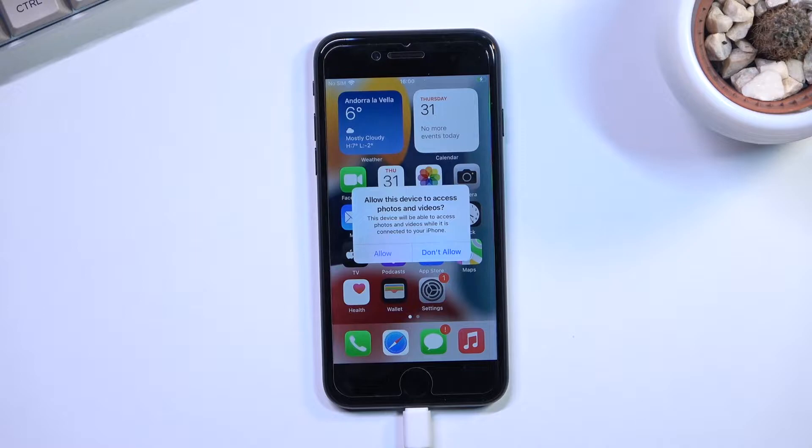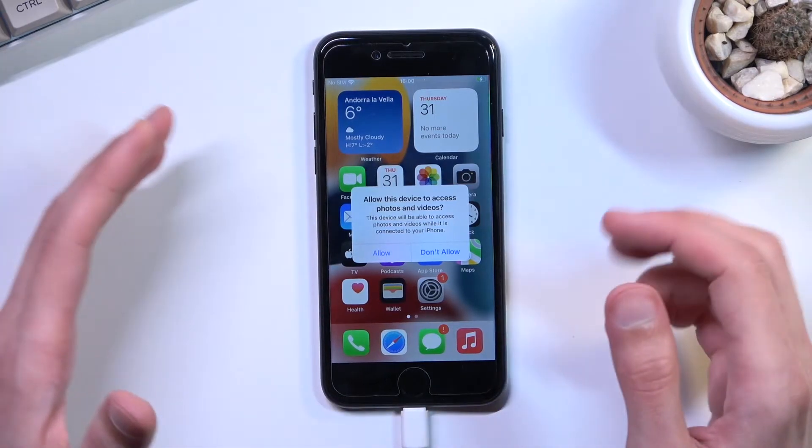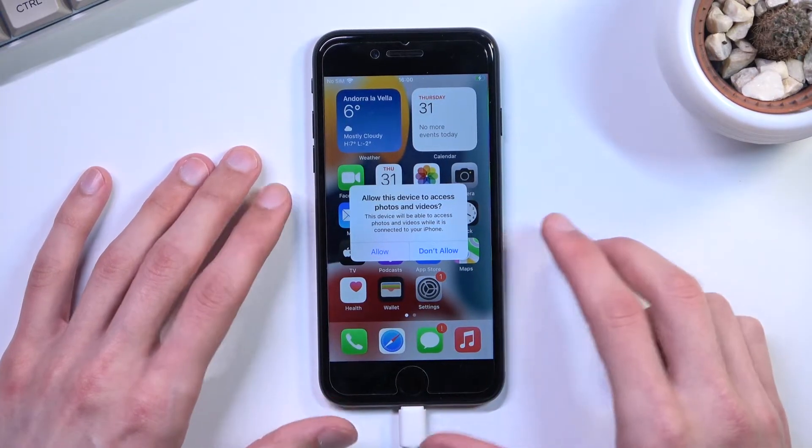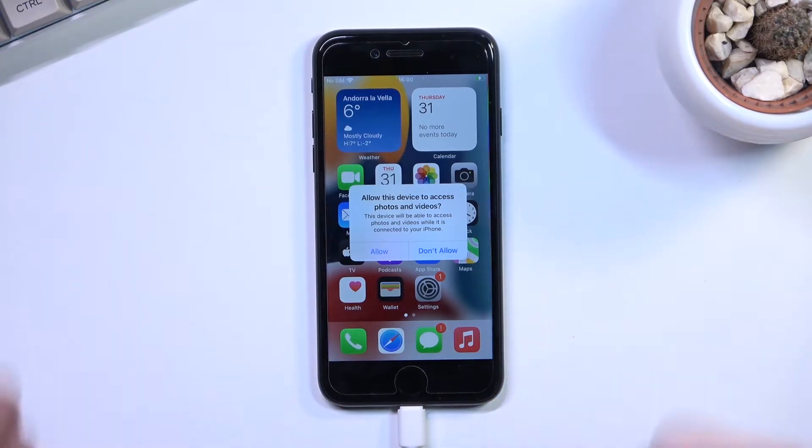I'll make it a little bit louder just so you can actually hear. It is kind of significant what we're going to hear because it will give us an understanding of what's happening on the device once we can't really see anything on it. So to boot it into DFU mode, I'm going to quickly describe it and then actually follow it through so you can follow along.